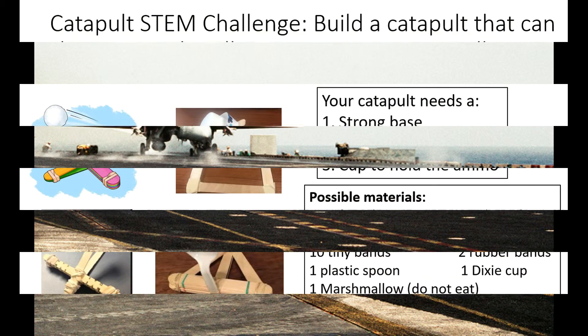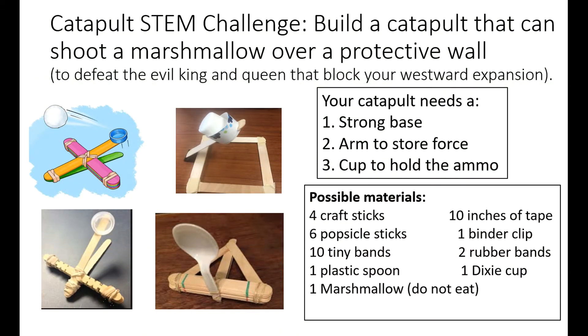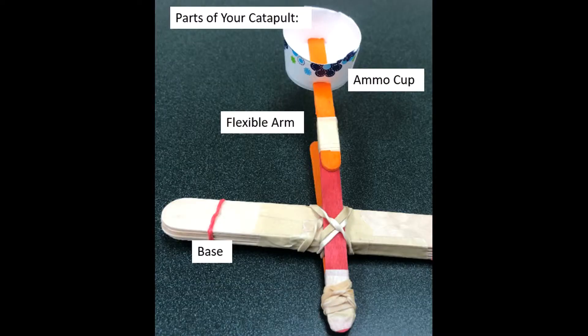So in this STEM Challenge, your task is to build a catapult that can shoot a marshmallow over a protective wall. You can see some of the different designs that have been made by our students, and we really encourage them to be creative and think out of the box. But if you need to provide a little more scaffolding, the pictures help some of our students a lot. Students should make sure that their catapult has a strong base, an arm to store the force, and some kind of cup to hold the ammo.